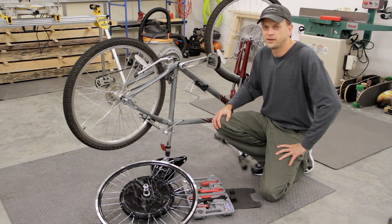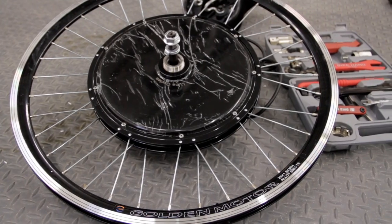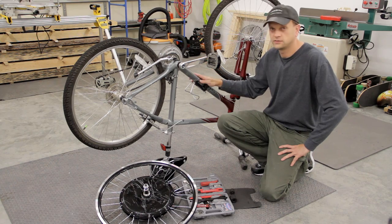Today I'm going to be installing an electric bike conversion kit. This is a Golden Motor Magic Pie version 5 kit and I'll be installing it on an older bike that I have, which is a Giant Sedona.